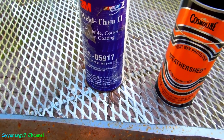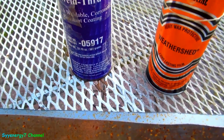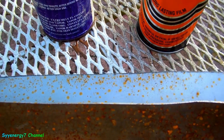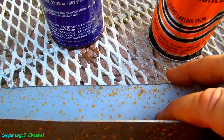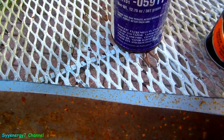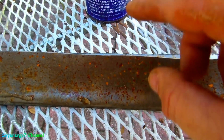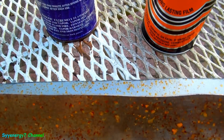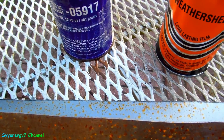I hate putting out a video knocking a product — usually I like 3M stuff — but I don't see where they're getting rust protection out of this. This metal was sanded down, chemically cleaned, and I put a real heavy coat on it. Look at all that surface rust. On this side was bare metal, and it rusted about as much on the bare metal as it did on the protected area.